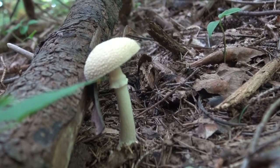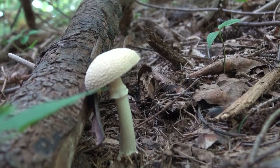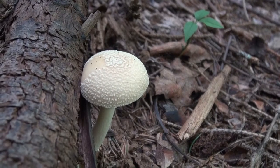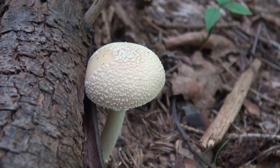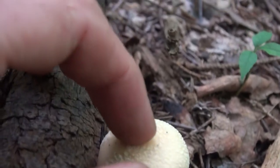Here's an example of an Amanita species. Notice that there's a ring or annulus around the stem. There's a powdery cap on top. These are actually called remnants of the universal veil. These are not actually the mushroom per se — they can be wiped off.